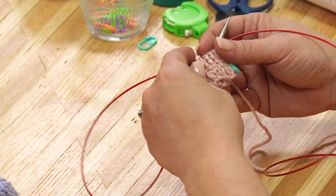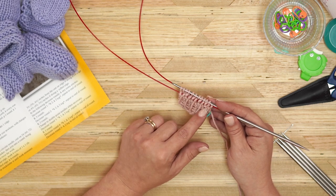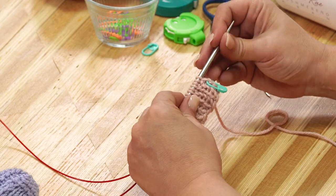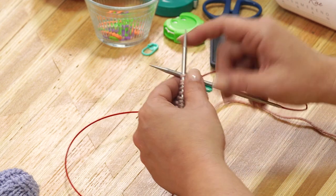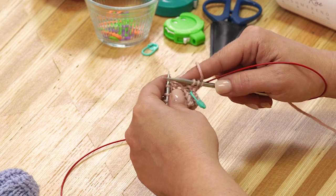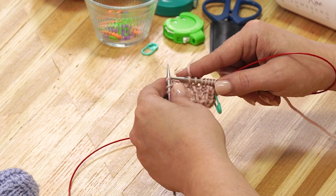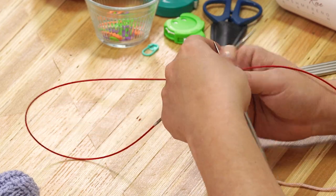Now we have done our increase. Because we knit through the front loop and then the back loop on the purl stitch, we have what looks like two knit stitches and then a purl stitch. It doesn't really matter because our next row is stockinette, which is knitting all the stitches. Making sure that our yarn is in the right position — it needs to be in the back of our work. Just continue knitting every round until your knit measures the length for the size you're making. Check your pattern, see what length you need, and continue knitting round and round until you get there. Then I'll show you how to do the decreases.